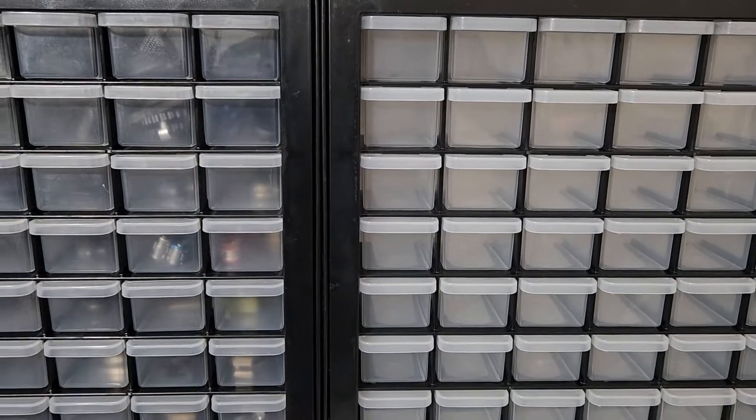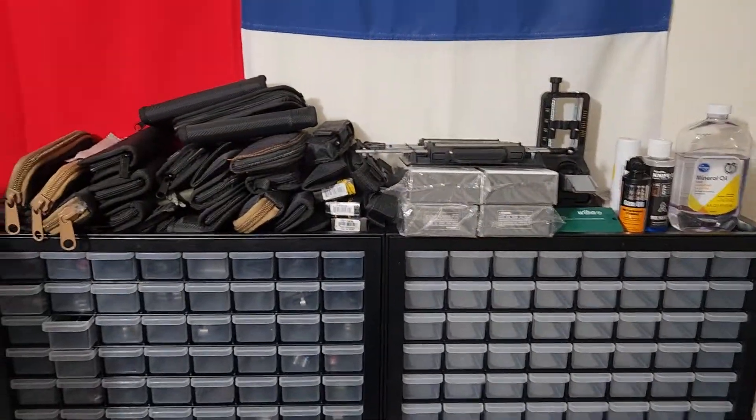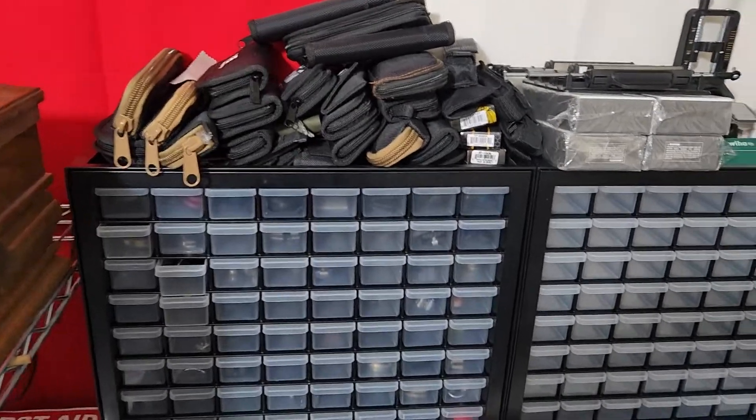These are 64-drawer hardware cabinets made by Iris USA, and I actually bought them right on Amazon. Right now they're about 50 bucks.